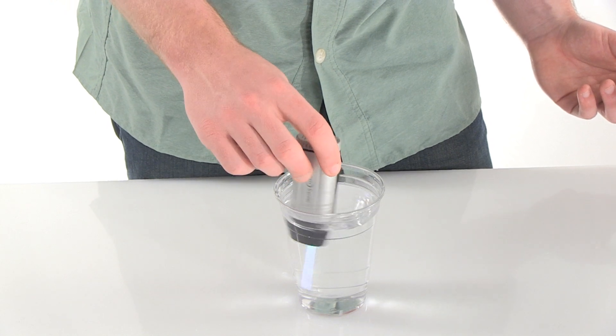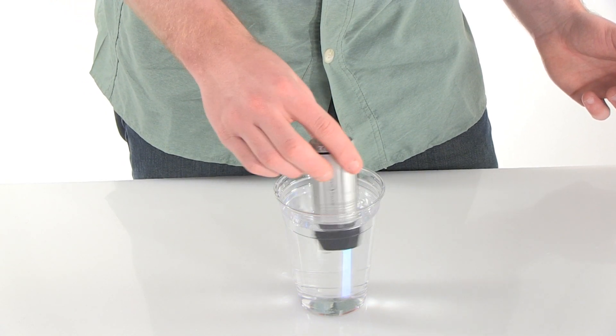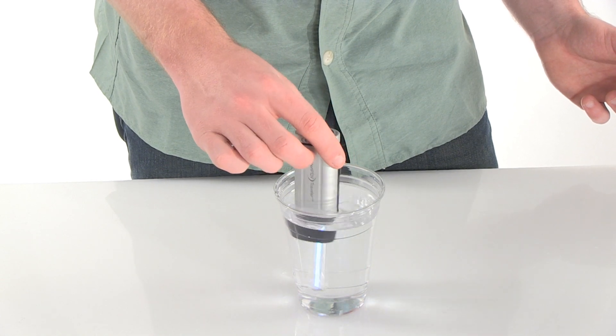Hitting the activation button once purifies a liter of water, which takes only 90 seconds, and hitting the button twice purifies a half liter of water in 48 seconds.